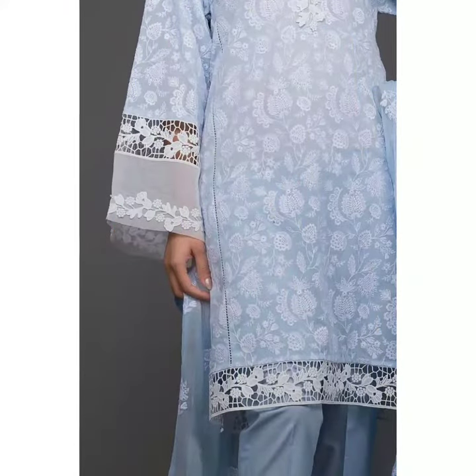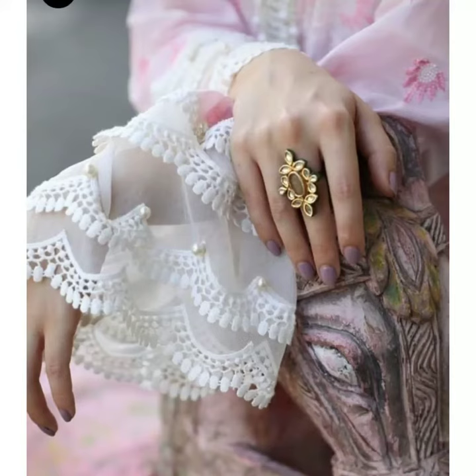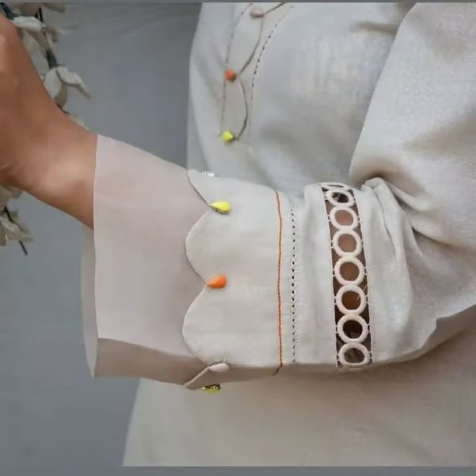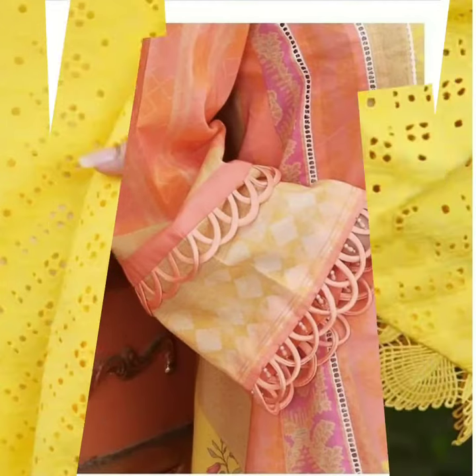You can even try lace detailing with jeans. You can try oversize sleeves with lace detailing. Like I mentioned, you can add a lip cut or scallop edging — it will be very beautiful and give a very party-wear type of look. It looks very elegant.